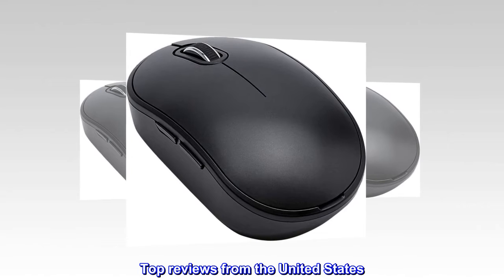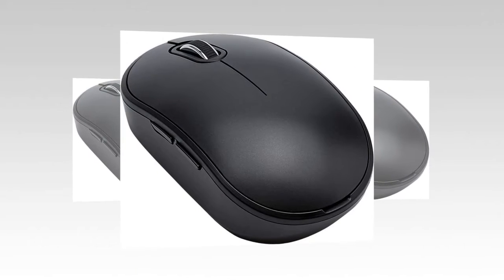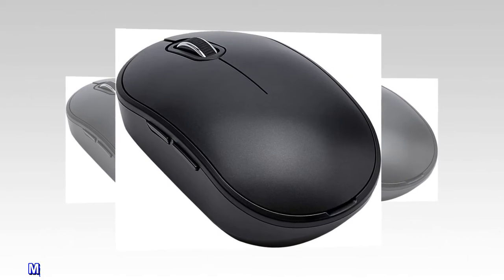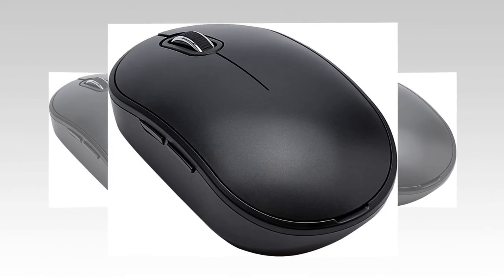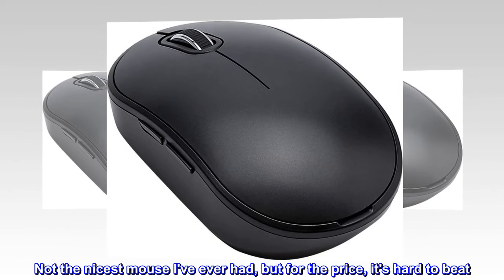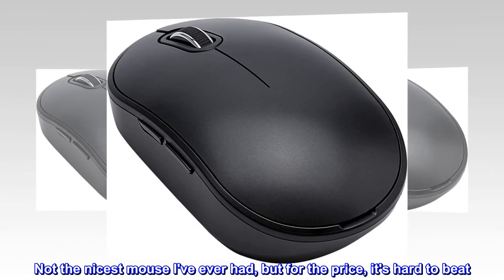Top reviews from the United States. Not the nicest mouse I've ever had, but for the price, it's hard to beat.